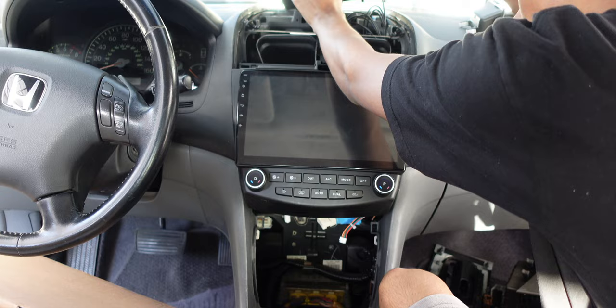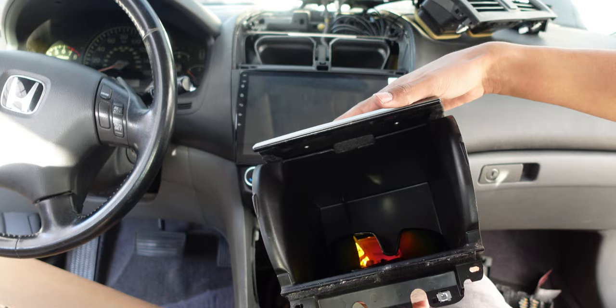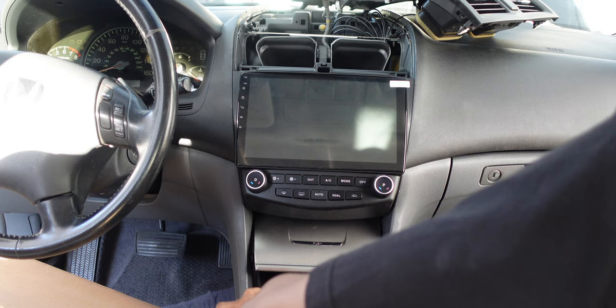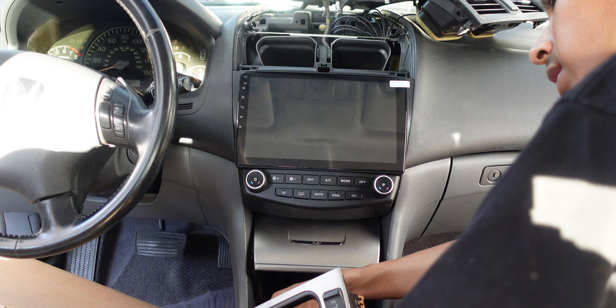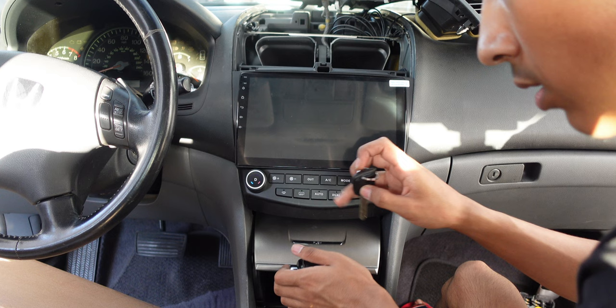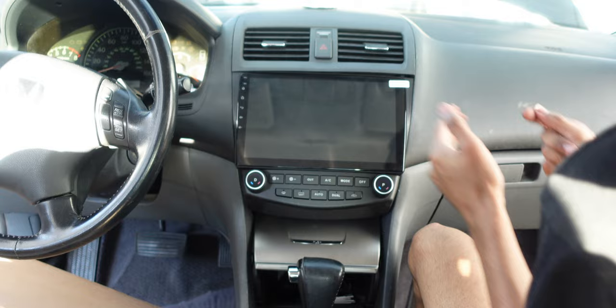Now reassemble everything in reverse order. Put the three screws on top — note that the two bottom screws from the old unit are no longer needed since the new unit is lighter. Install the lower tray, plug the cigarette lighter back in, do the screws first, then the trays — one clicks into place. Plug both ventilation cables back in until you hear two clicks each. Put the plastic piece back into the hole and then reinstall the top trim piece.